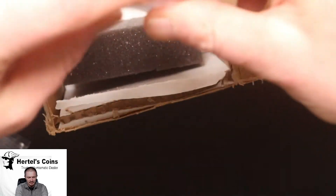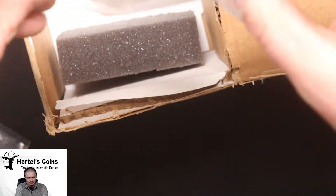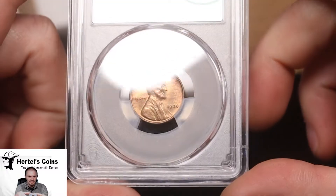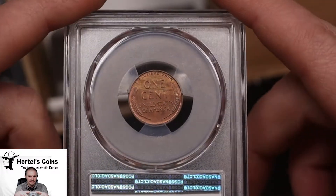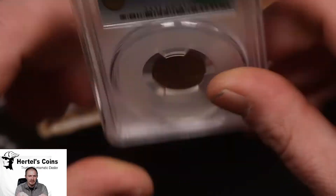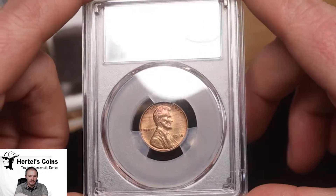Next up we have the penny of the series. This is again a satin-finish proof Lincoln cent with a nice little wood-grain green toning on it. This one also did CAC and it's a Proof 65 Red Brown.